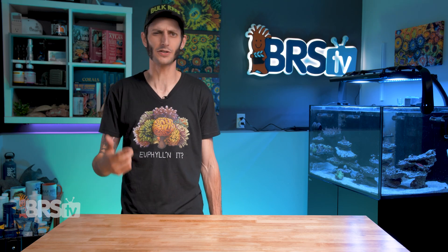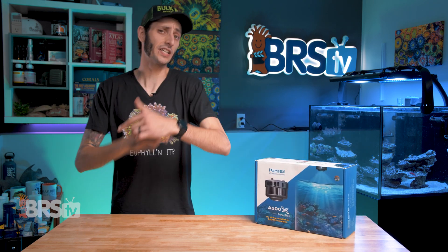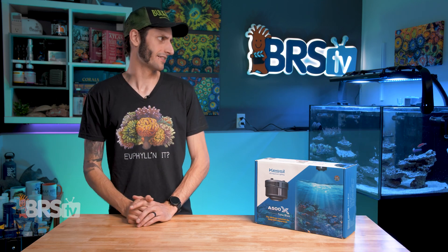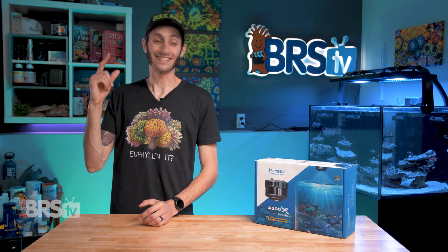Hey, it's Thomas here. Today we're going to be checking out Kessil's newest addition to their lighting lineup, the A500X. We're also going to check out the new reflector option. Not yet — it's not even out of the box. Man, that doppelganger needs some practice. Anyways, let's do this.